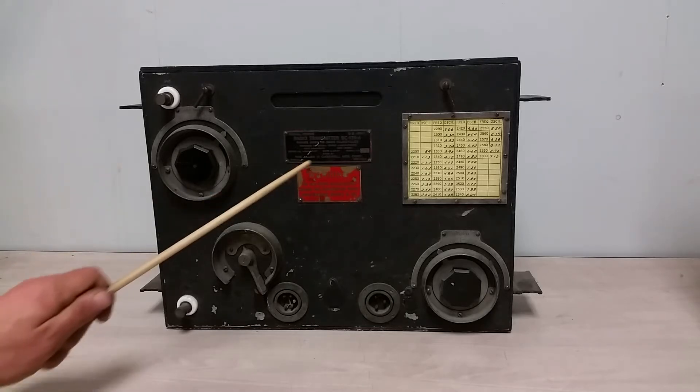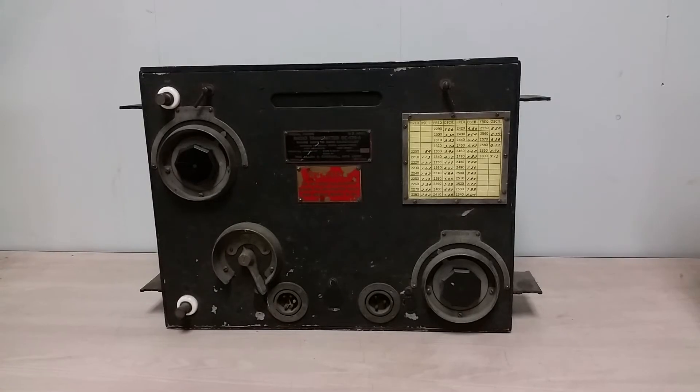This is a BC-176A radio transmitter. Some of you may recognize this from a previous video I did for the BC-175 radio receiver. It very much looks like this — the same styling — because it was indeed sort of a mate to this. I'll say 'sort of' because this is an A model, slightly different. I don't actually have a BC-176; I've never actually seen one, so I'm on the hunt for an original 1933 BC-176.